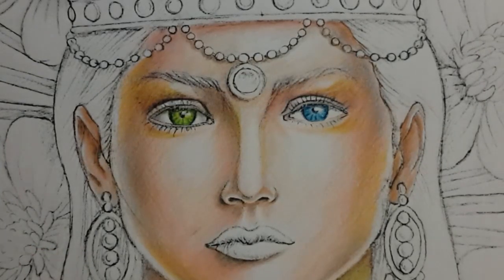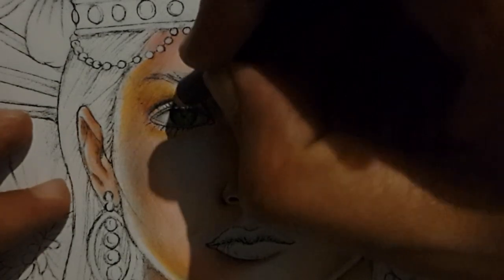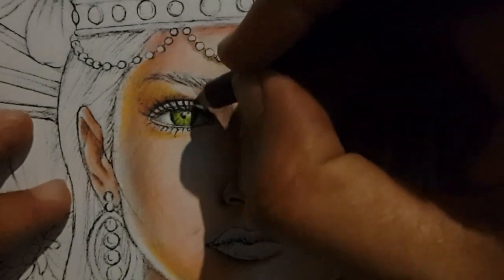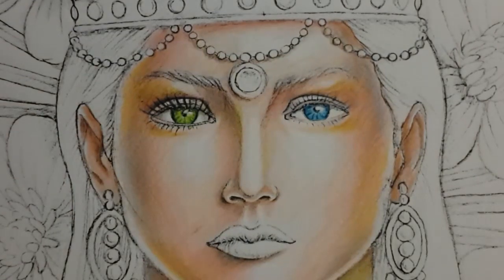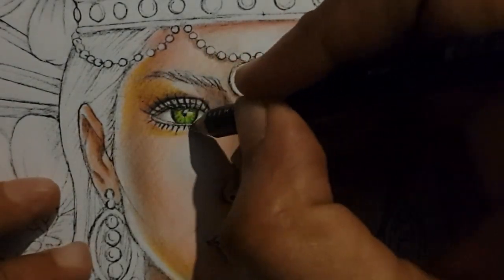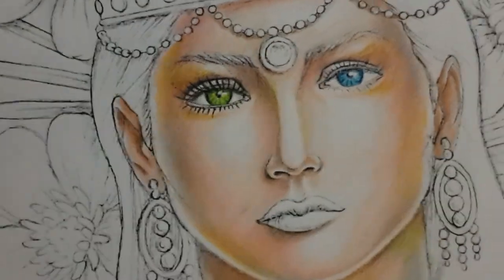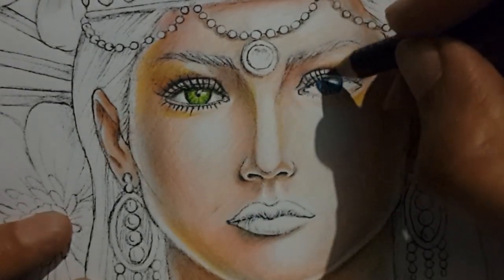Additionally we will be using the black color, and then we will draw those eyelashes and give a nice dark feel right under the top eyelid so that it creates those shadows. Same for the other eye.